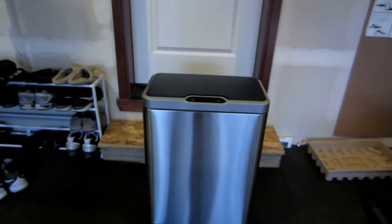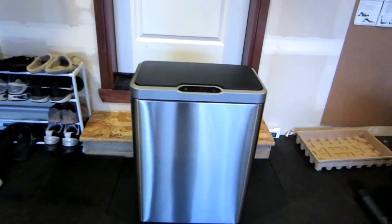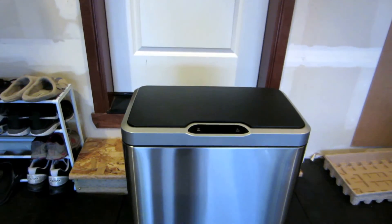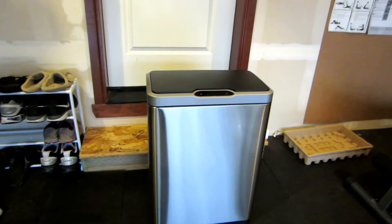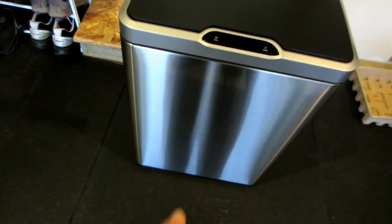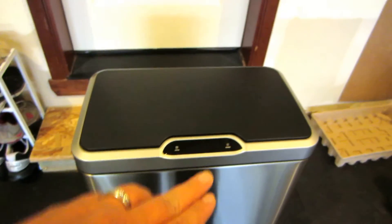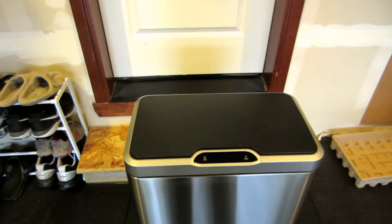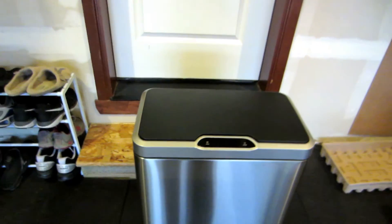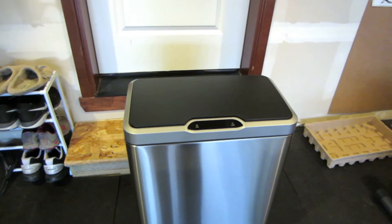We have one currently, but it's oval in shape. This is about the same size I would say, but it's the kind where it opens up but you have to manually step on it — there's a little lever on the bottom where you step and then the lid would pop right open. But yeah, this is the new addition to our family.